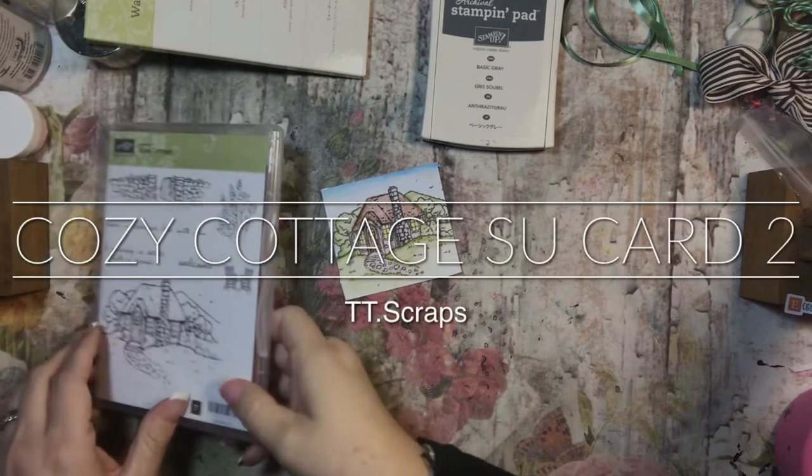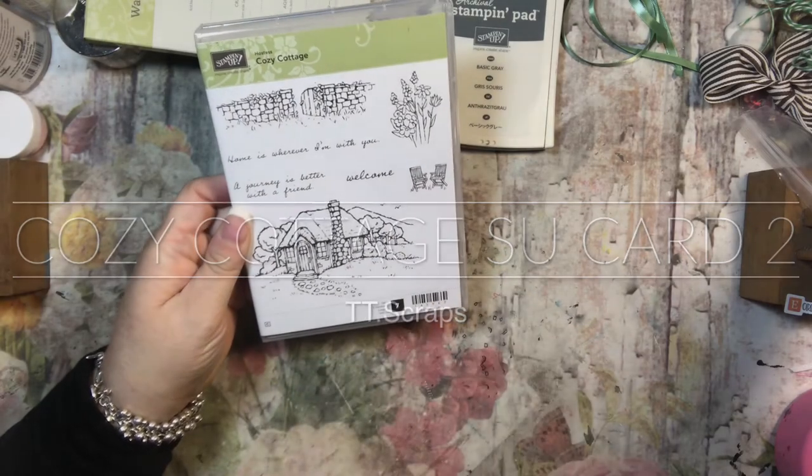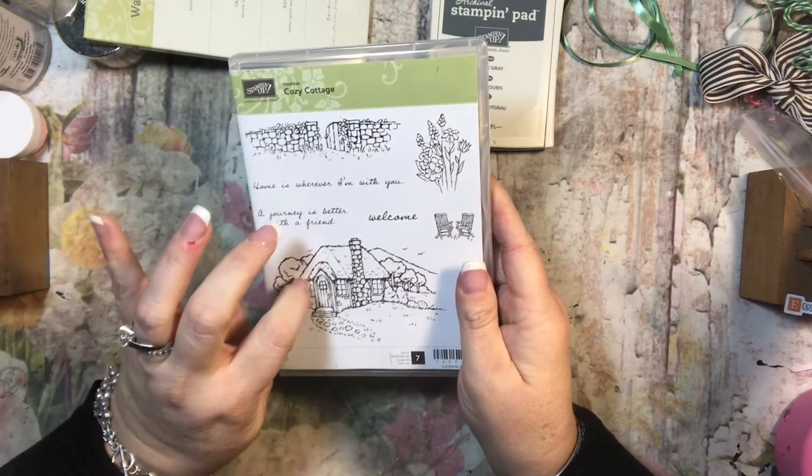Hi everyone, it's Tammy, and today we are using the stamp set called Cozy Cottage. This is this week's series stamp, and it is a hostess benefit.